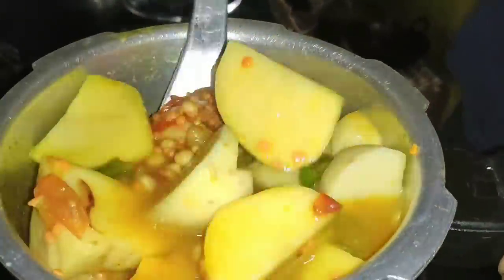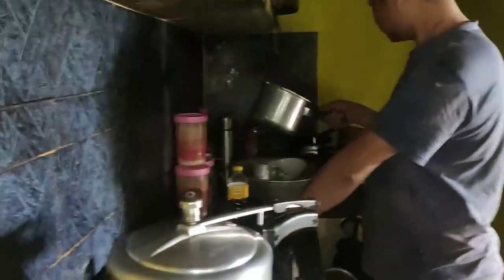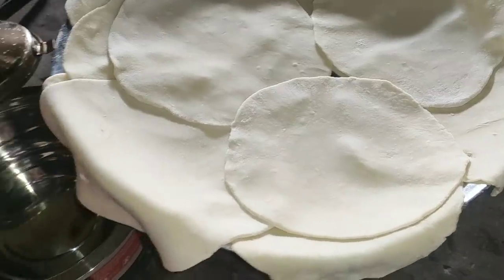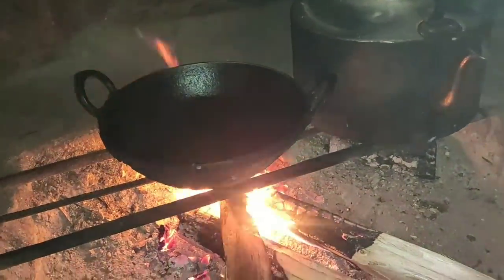We should have used the pickled ones. I think we should transfer it into the cooker — already transferred it. Good. The fireplace — we're gonna make it on the fireplace.